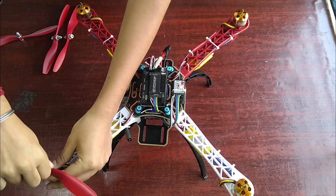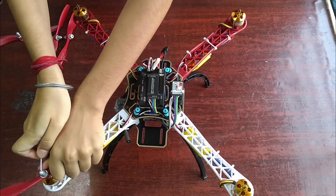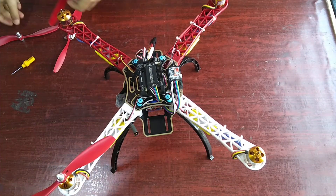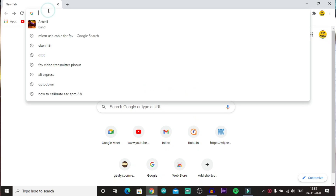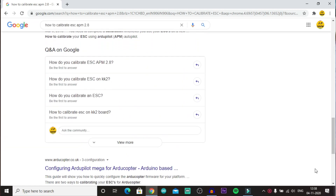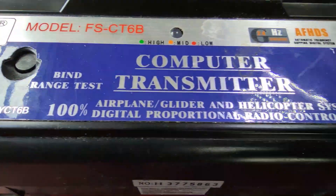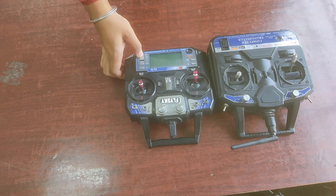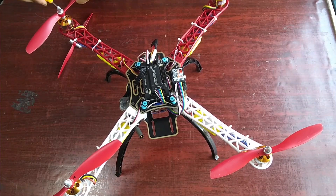When you are buying all parts from stores, do check them before using. In my case, one of the ESCs was in very bad condition, so I could not show you how to calibrate the ESCs. You can search on Google how to calibrate ESCs on APM 2.8 to find many results. Also, my FS-CT6B transmitter was creating many problems, so I had to replace it with the FS-I6 transmitter. Also check your motor direction properly before flight.